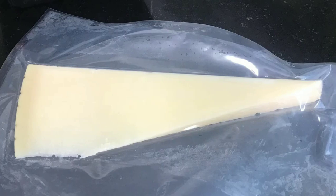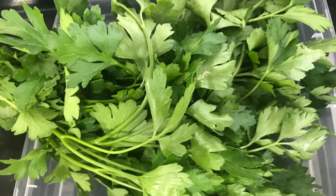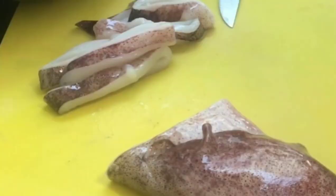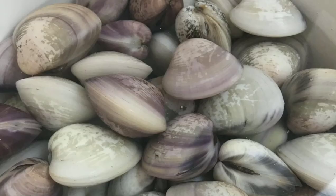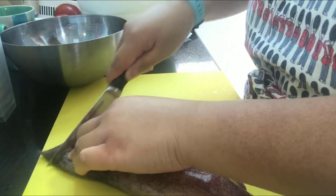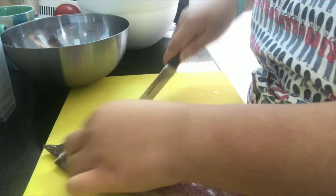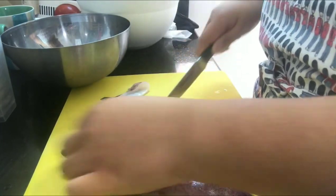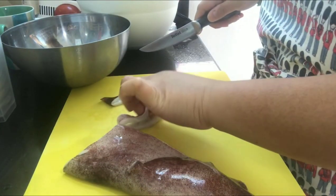I'm also using parmigiano reggiano — cheese aged a minimum of 12 months. We will also need parsley and of course the frutti di mare: shrimps, squids, and clams. Clams must be soaked in salted water for a minimum of 2 hours. Cut the squid into rings like you're making calamari.